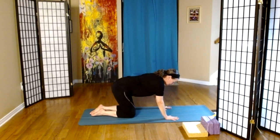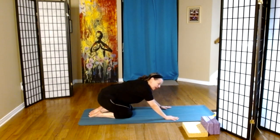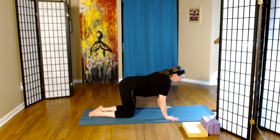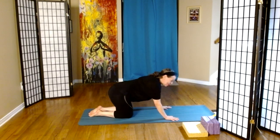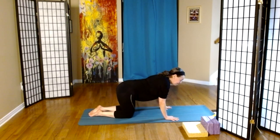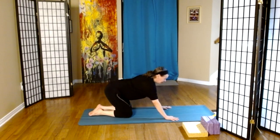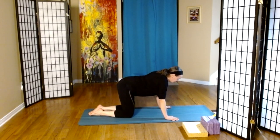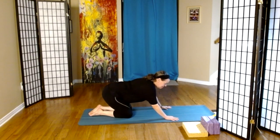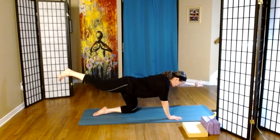Coming into some hip circles. We let our hips go to the left and then forward — that's inhale — to the right and back is exhale. Let's change our direction. Last one. We're going to extend our right leg and our left arm, sometimes called spinal balance or bird dog.